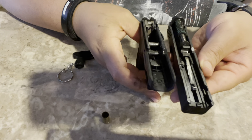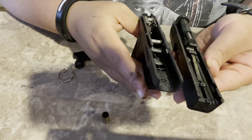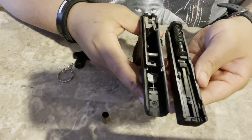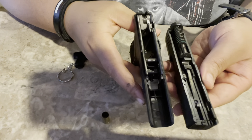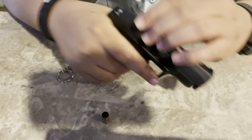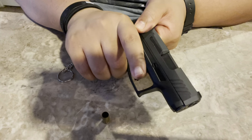The Taurus GX4 — they're making it really easy. It's an affordable weapon, easy to shoot, 11 rounds standard or 13 rounds with the extended magazine, comes in a hard case. There's really nothing bad you can say about it — except they have had a few quality issues.